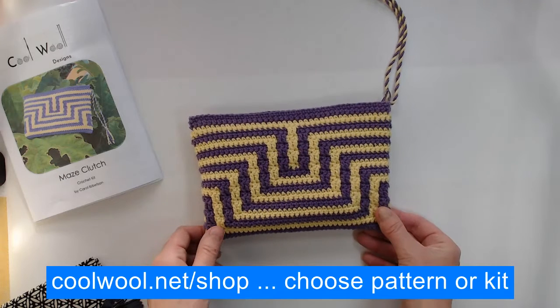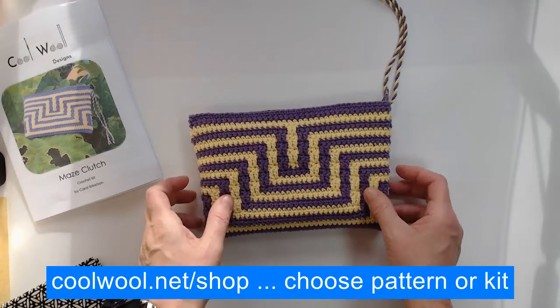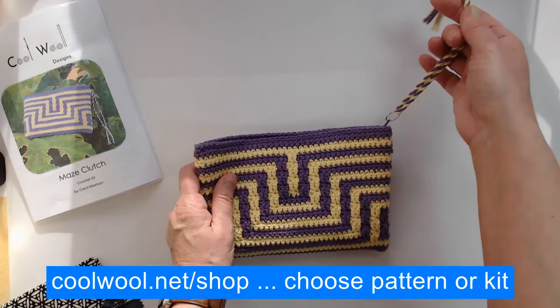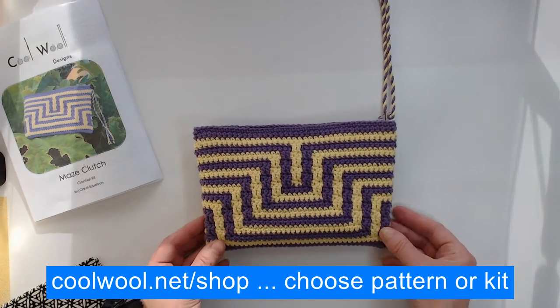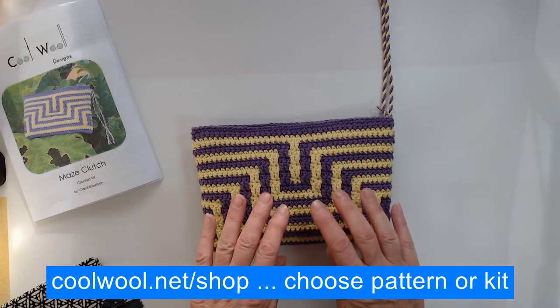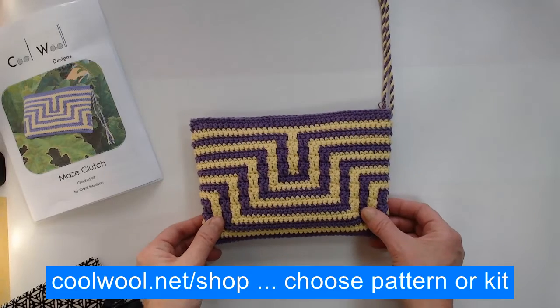Hi everyone, Carol Libbertson here from Cool Wool Designs. In this video I'm showing you what I call my Maze Clutch. It's a little bag - I've got a lovely little attachment there, but you could make a longer handle if you like. This is worked using a technique called mosaic crochet, which is much easier to work than it looks.